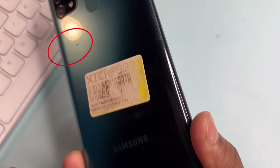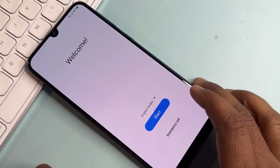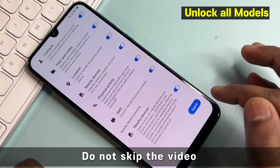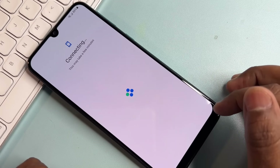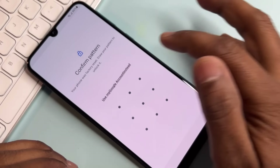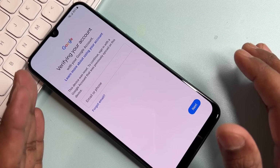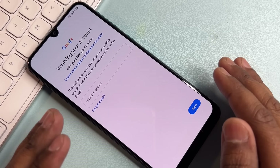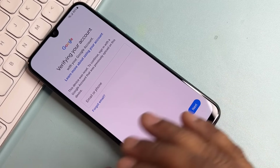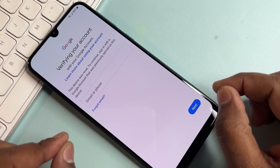Hello guys, if you have any Samsung smartphone that has been hard reset and you can't unlock it because you forgot your Google FRP lock — meaning your Gmail ID — then watch this video properly till the end. You will be able to remove the Gmail ID from any Samsung smartphone: A series, M series, F series, J series. You can use this method without any computer and without any unlocking software. Let's start without wasting any time.